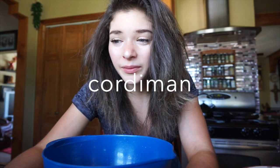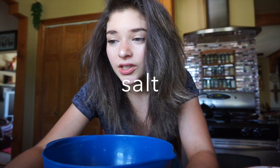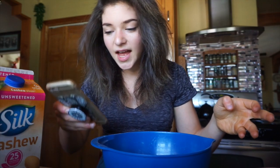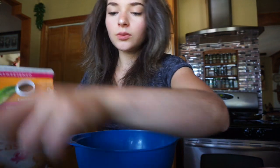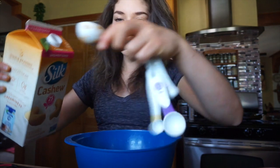Now for my least favorite part, we have to add all the spices: cinnamon, cardamom, ground ginger, allspice, nutmeg, baking soda, and salt. And it says to add a tablespoon of non-dairy milk, so I'm just going to use some cashew milk.